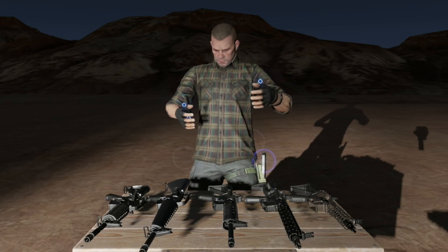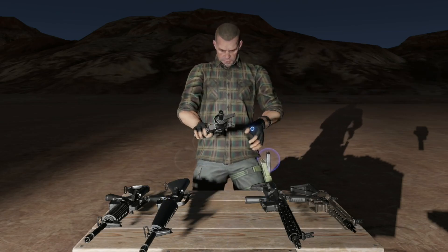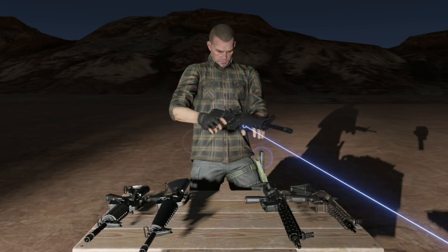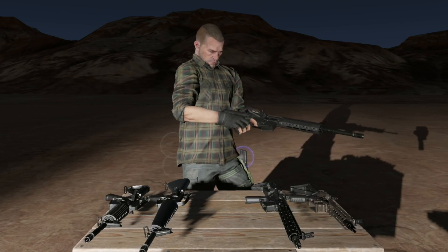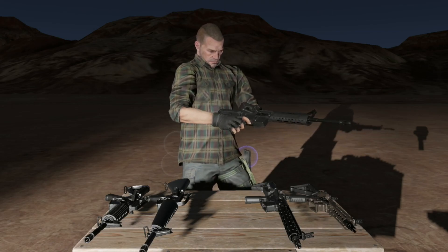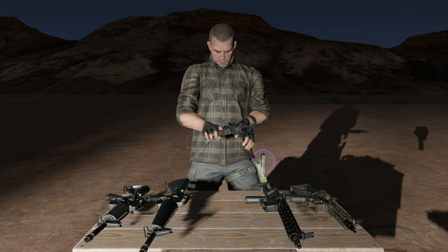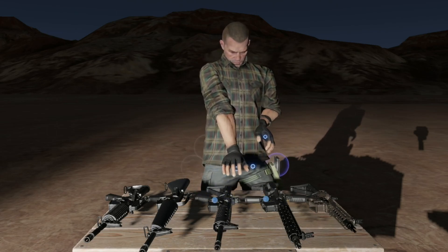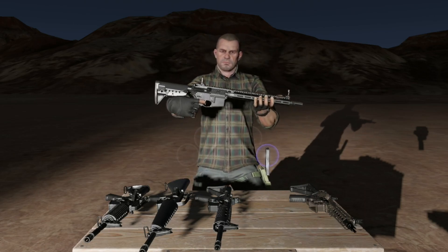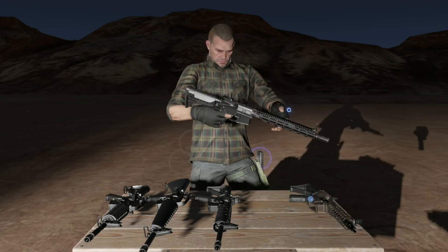Up next is our civilian sound set, as I'm calling it. Just a little bit — I'm not sure if clackier is the right word, but... Lock the bolt. There we go. And then I also have this full-auto BCM that we'll listen to in full-auto, so you can really hear what it sounds like.